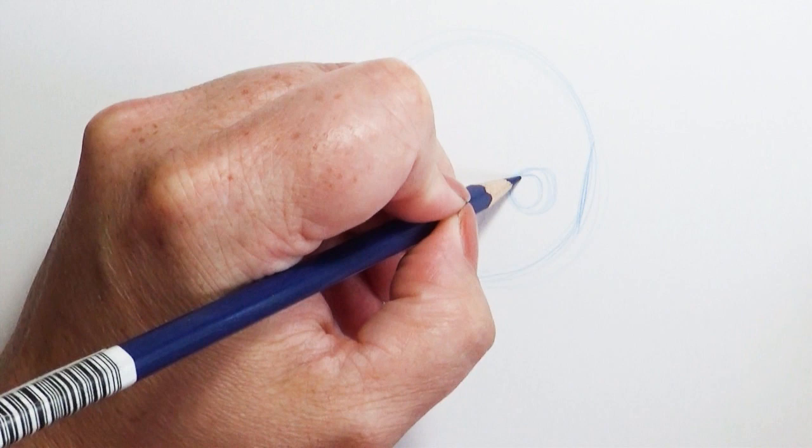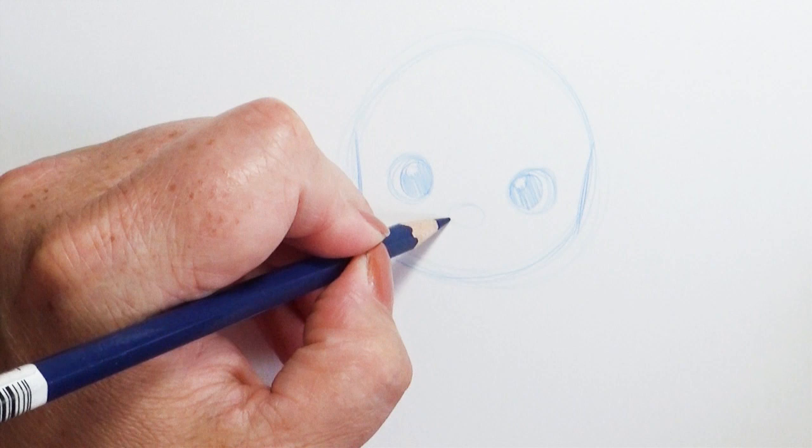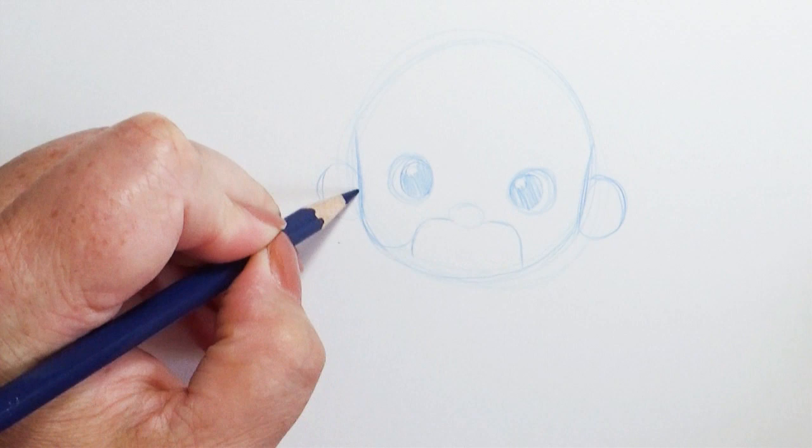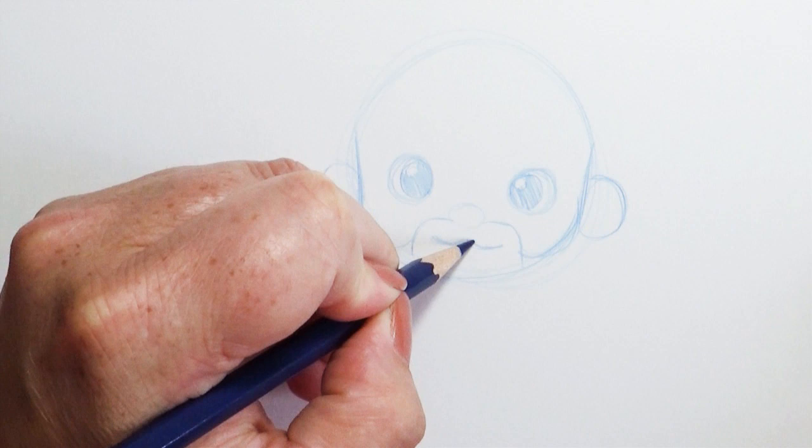I'm going to add in some fun details like Bob's ears and put in his little beard and mustache. Now when you get into drawing hair, sometimes people just want to get into the detail and they get really frustrated. I say you just draw the shape — the outright shape of the hair — and then you can fill in details around you if you want.